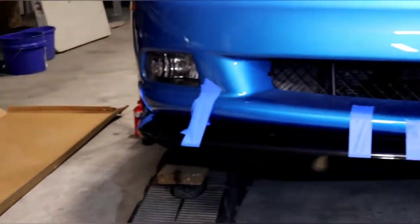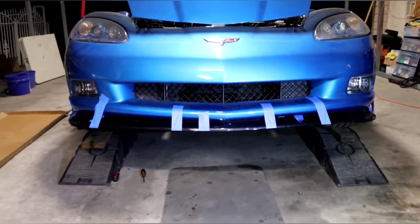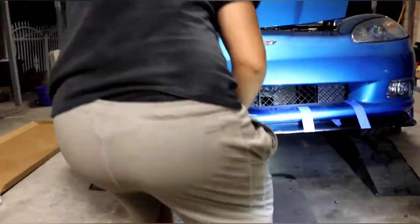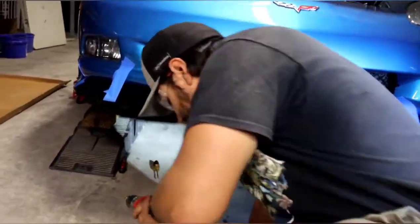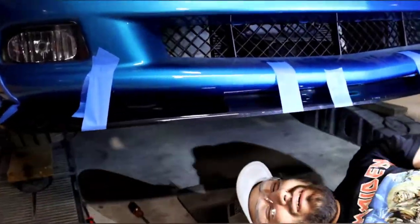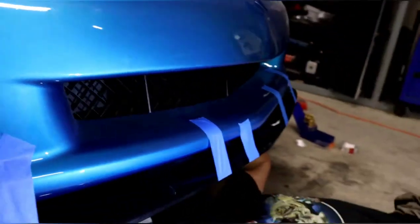We used a bunch of tape instead of the double-sided tape under the splitter because that wasn't working. So now we're going to drill holes. This is the fun part of this whole little project — drilling holes in your bumper, especially the one that was just painted.